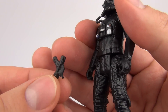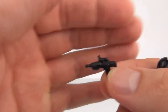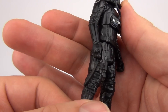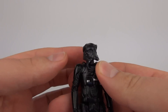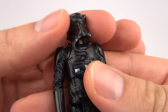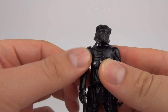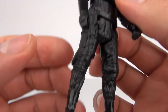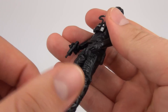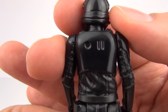We do have a removable small blaster that comes with this figure, and that does fit nicely into the hand and does stay there. These figures do come with very limited articulation. You can move the head, you can move the arms at the shoulder, and you can move the legs at the top of the thigh. And that is it — only five points of articulation with these basic figures.